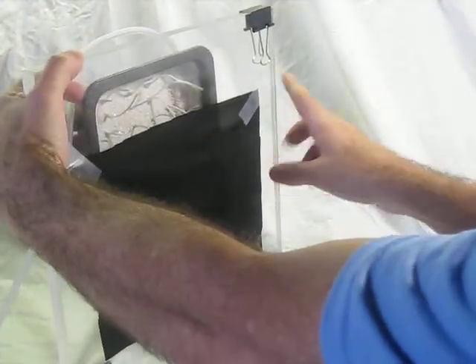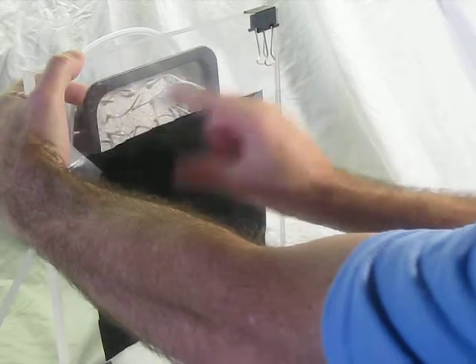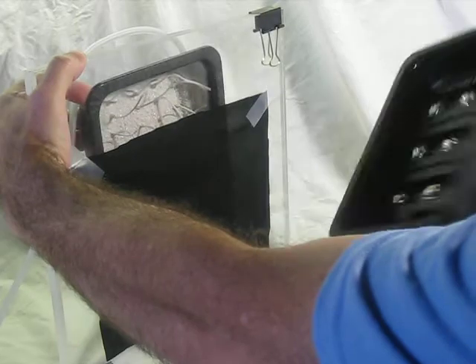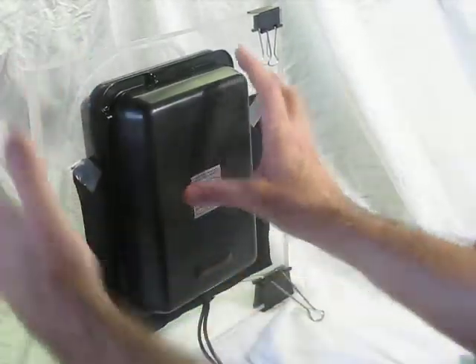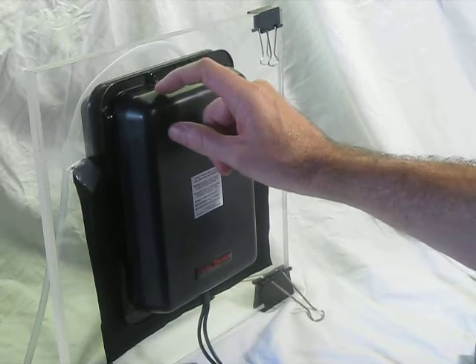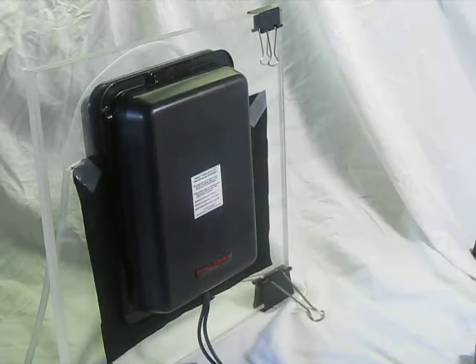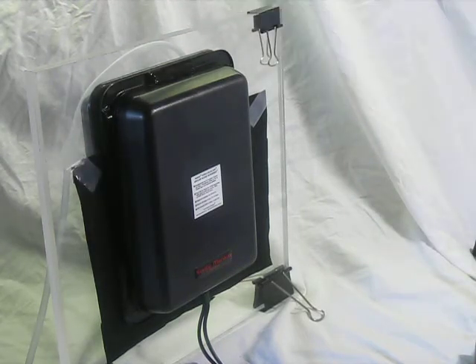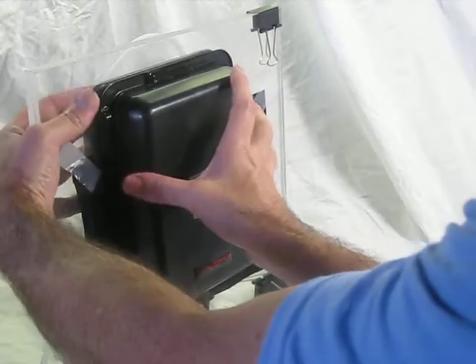Don't cover the whole growth surface because you need to be able to see the difference between covered and uncovered. Leave about an inch or two — roughly 6 centimeters — uncovered and the rest covered. This would be a good starting point. After the first seven days, take a look at the growth surface on the bubble side and see which side grew better.